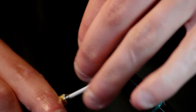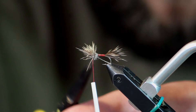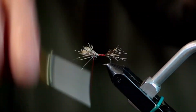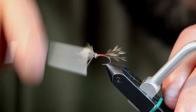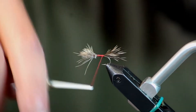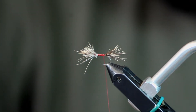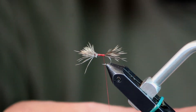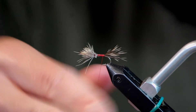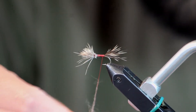I'll pull that all on top of the hook and make a couple thread wraps in front, pull it tight, trim out any straggler hairs. Then I'll lay that hair forward, wrap back through all my butts, and wrap down to the tail. I'll pull out some of that muskrat dubbing — the synthetic Adams Gray works really well too, but I just like using muskrat. It's a little more classy on an old fly like this.